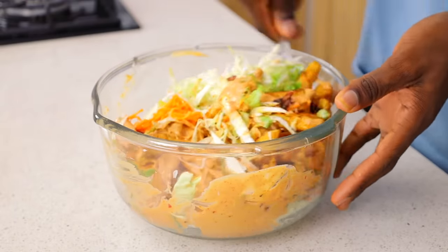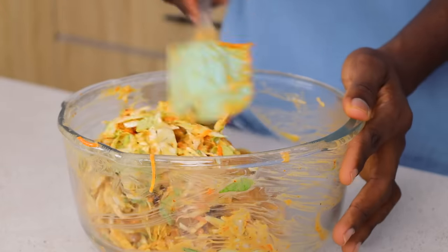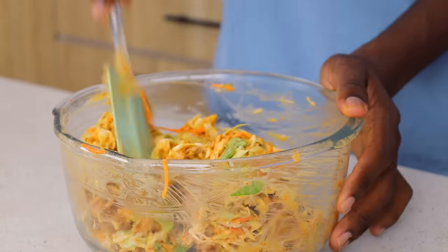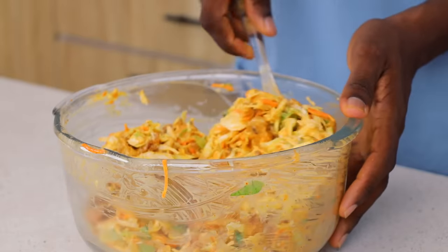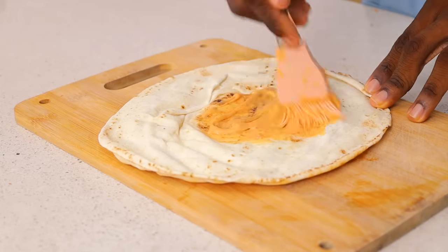Make sure you're mixing and combining this thoroughly. You do not want a situation where there's sauce on one side and chicken on the other side. Look at what I've done here — that's exactly what you're looking for.